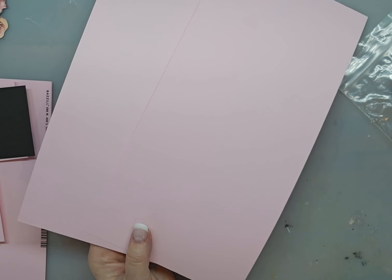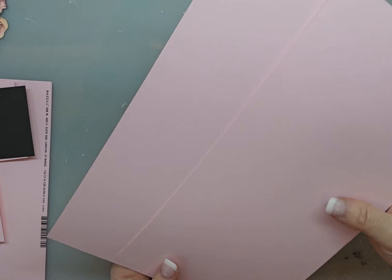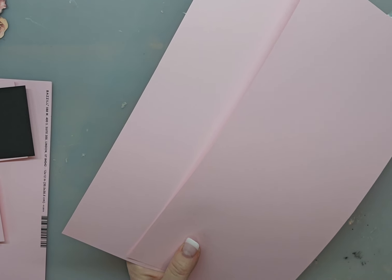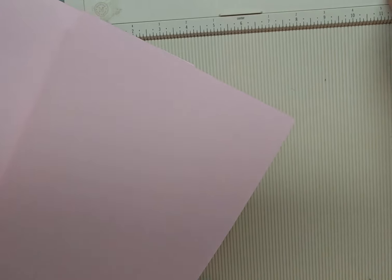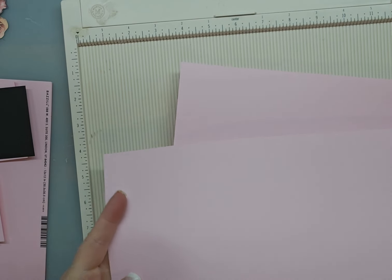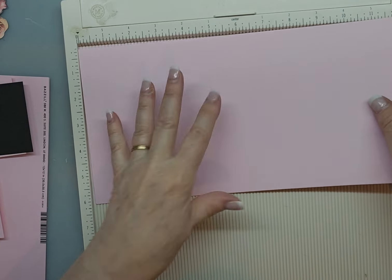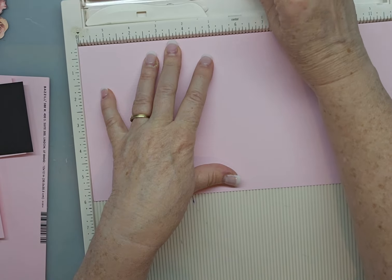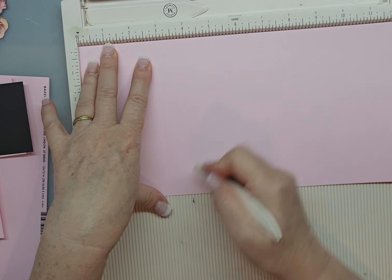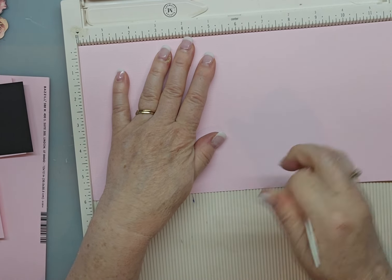So we can make two cards. Then we're going to get our two pieces that are six by 12 now. Six by 12. And we're going to put them on our scoreboard. And we're going to score them at three and six.